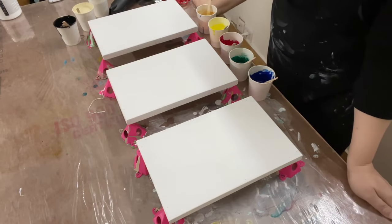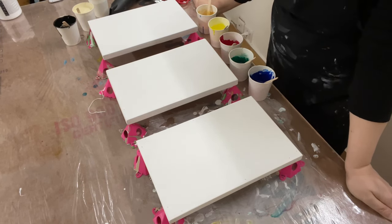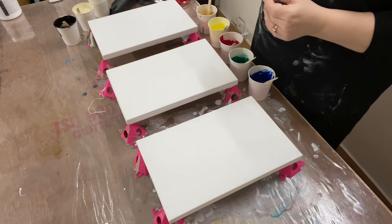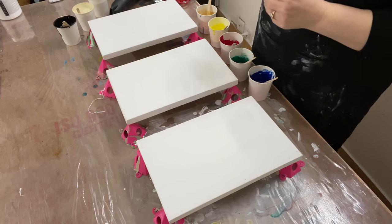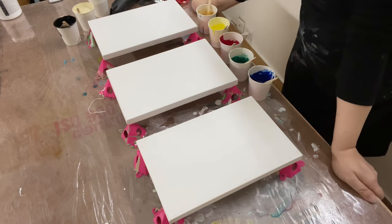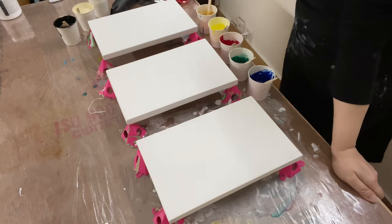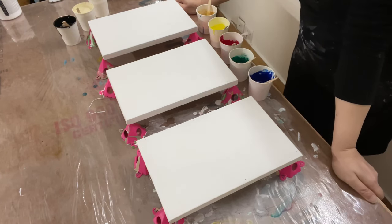Hi everybody, welcome back. This is going to be my first pour of the year for this channel, and I'm planning to do a little experiment. I get a lot of questions through my Instagram and YouTube about how people's pours get a bit muddy, and the number one question is always about which colors to use and which colors don't get muddy as much.